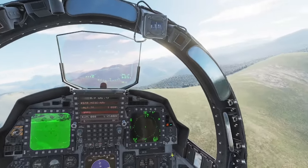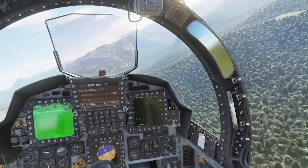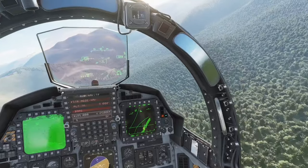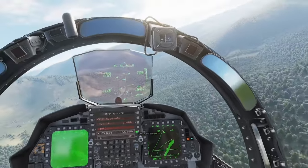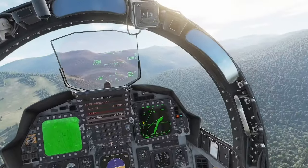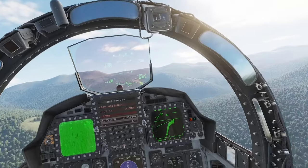Another thing we want to bring up is the terrain following E-scope. Right now we're set at 500 feet — we want to go down to 300 feet. We'll watch our speed, and it's going to keep us on the crosshairs the whole time following this terrain.